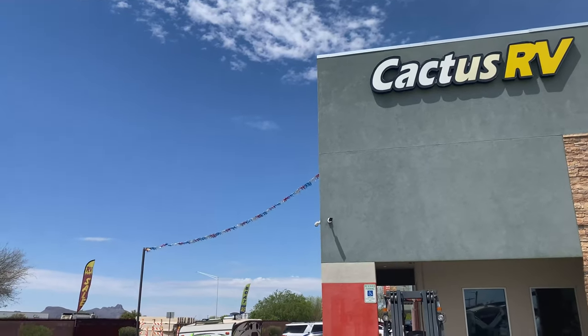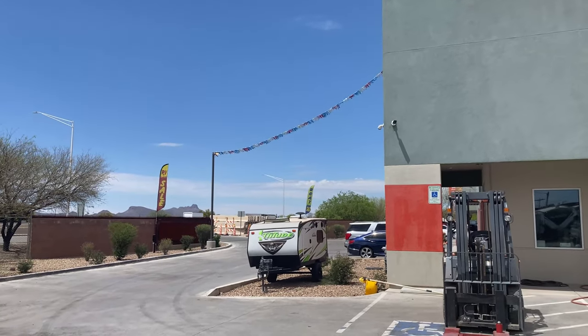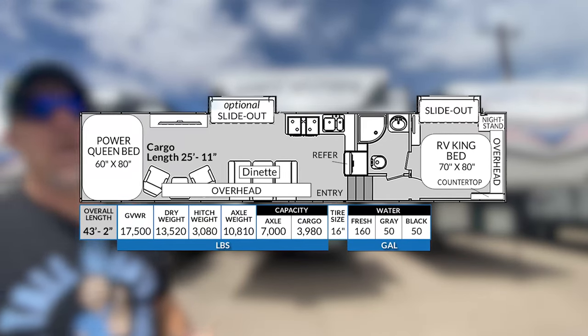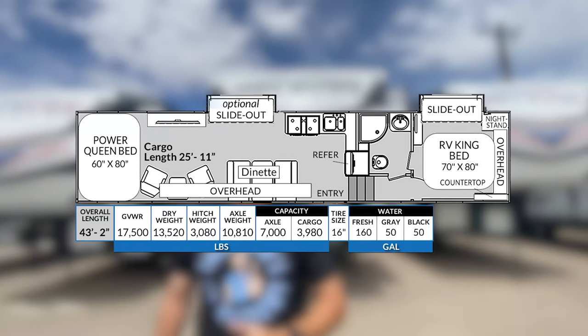Hey there, Tollman clan. Welcome back. Today we are in Tucson, Arizona. We are at Cactus RV. We're going to look at a toy hauler we've never seen before, or a line for that matter. This is the Genesis Supreme. We're looking at the 40 CRXL.